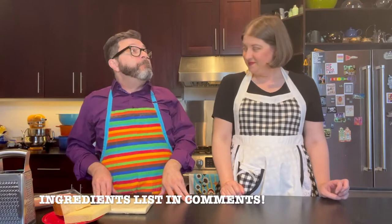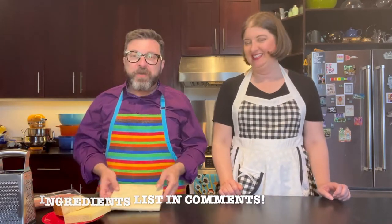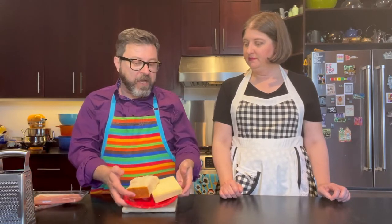Let's go through our ingredients list for our prosciutto gruyere pinwheel puffs. As we mentioned, we'll be using puff pastry again. We are using, obviously, prosciutto. And then it's got two cheeses in it - gruyere and parmigiano-reggiano.